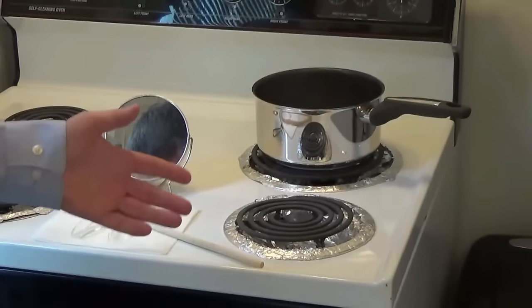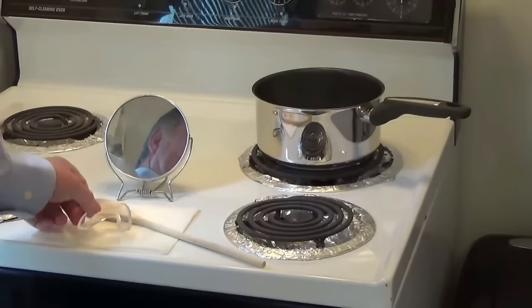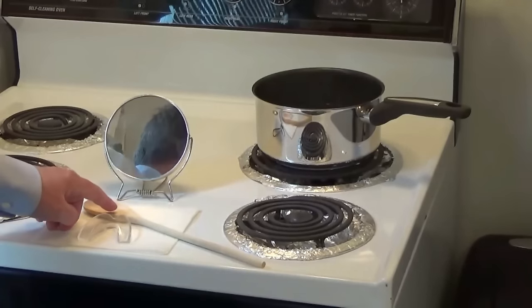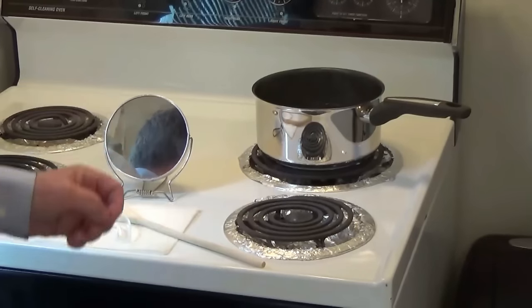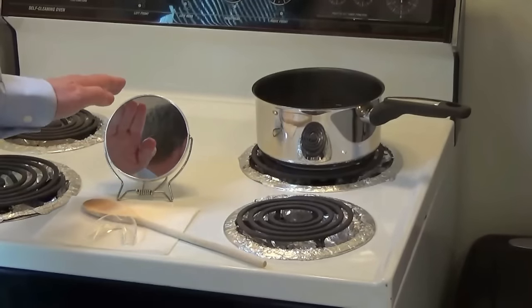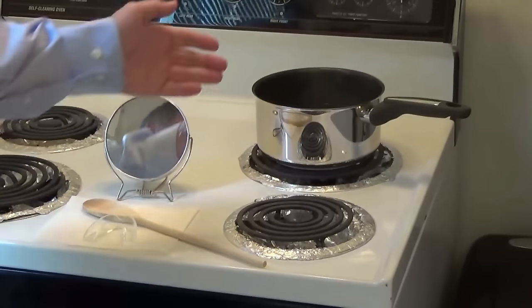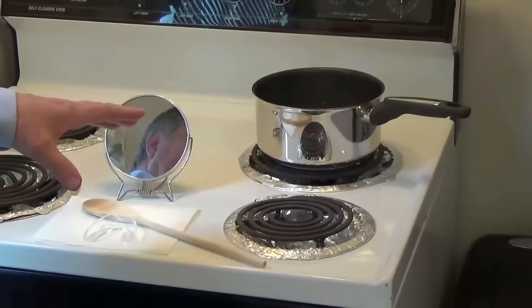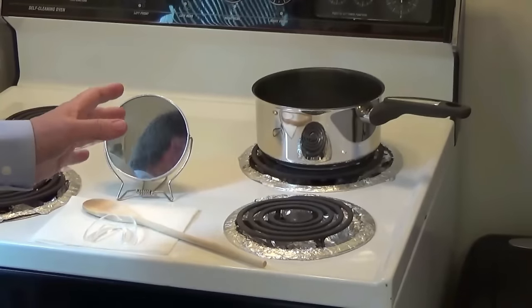Let's head out to my kitchen and do an actual demonstration. I have the tools that I need: I've got the mold itself, a paper towel, and I use a wooden spoon. If you're going to use a metal spoon, you should have that in ice water so that the mold doesn't stick to the spoon. I've got a mirror to see what I'm doing, and then I also have rolling water already heated and ready to go.